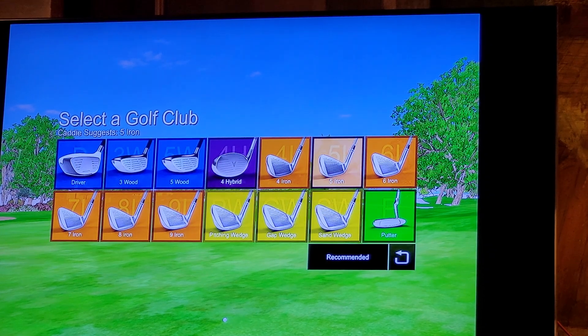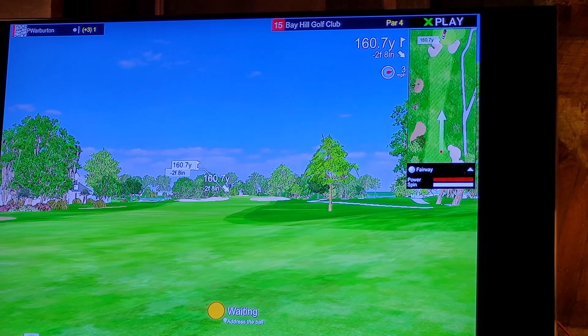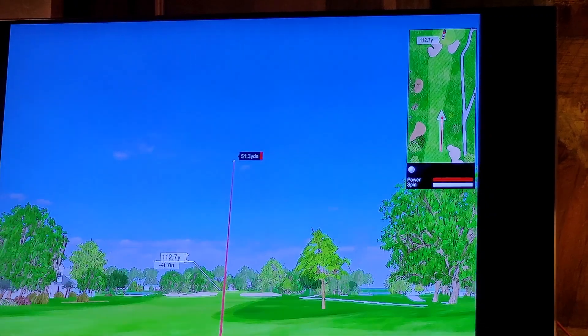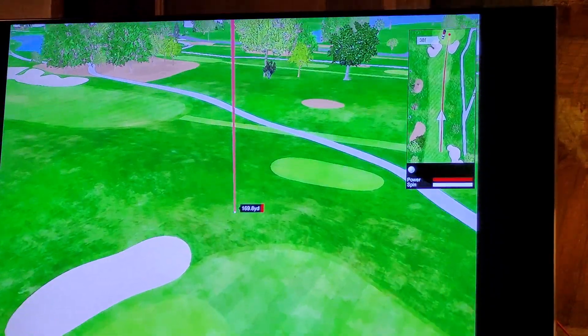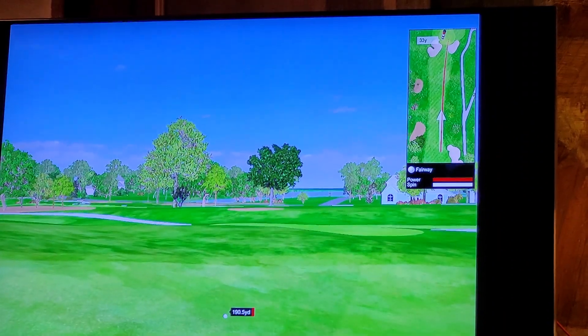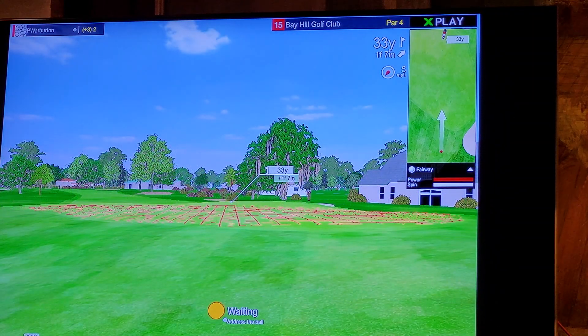Sucker pin, left front. Eight iron. Oh, too much — been hitting long eight irons today. That went 186 yards. The distance to the pin is 33 yards. Did I not pick the eight iron?